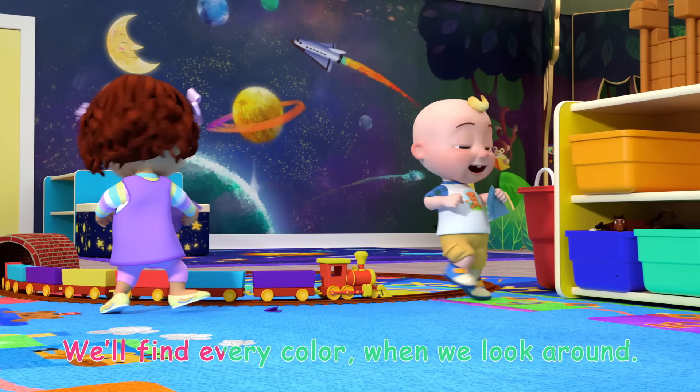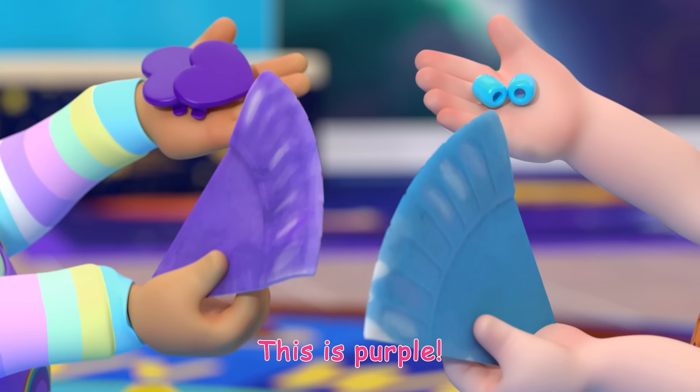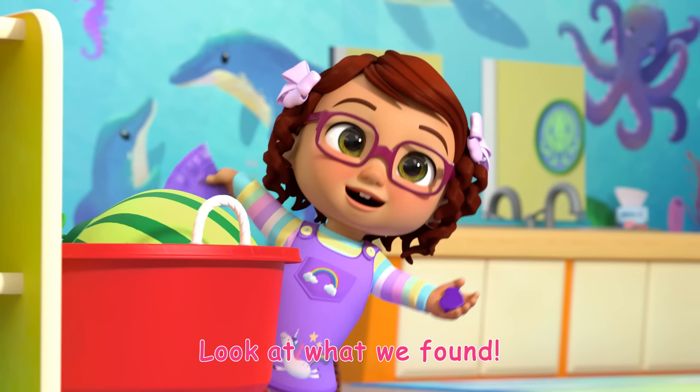We'll find every color when we look around. This is blue, this is purple. Look at what we found!